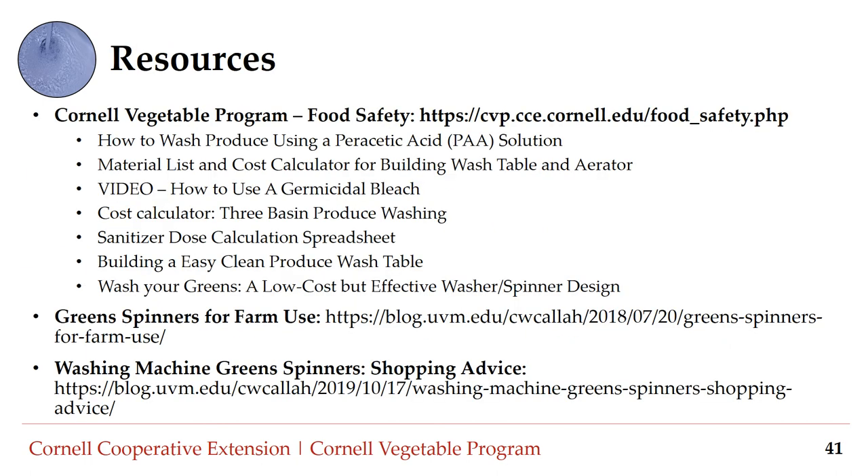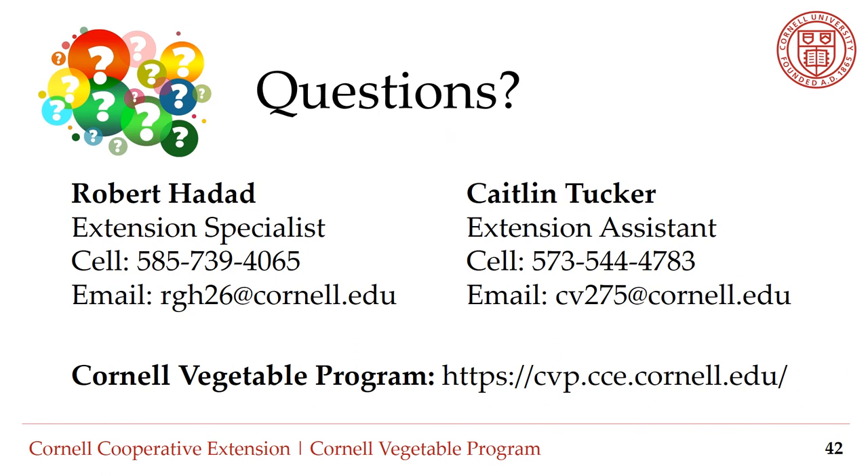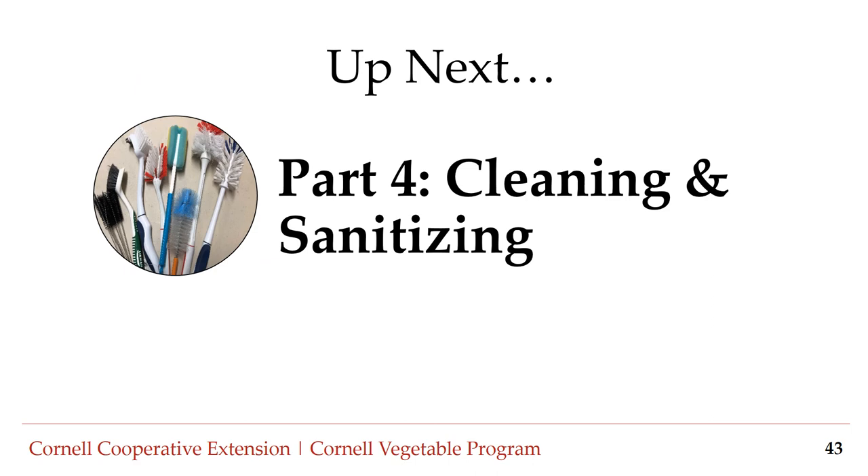Here are some resources to help you get started, including instructions for measuring sanitizers, instructions for building wash tables, and shopping advice for washing machine green spinners. Thank you for watching Part 3: Post-Harvest Water Management. If you have any questions or would like clarification, do not hesitate to reach out. You can reach Extension Specialist Robert Haddad at rgh26@cornell.edu or by phone at 585-739-4065, and Program Assistant Caitlin Tucker at cv275@cornell.edu or by phone at 573-544-4783. Visit cvp.cce.cornell.edu to learn more. Up next: Part 4, Cleaning and Sanitizing.